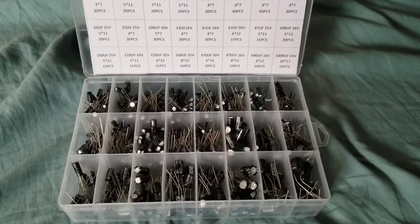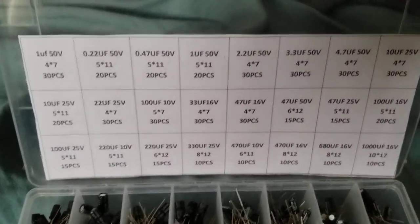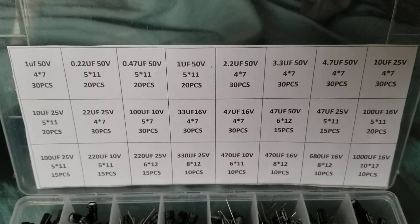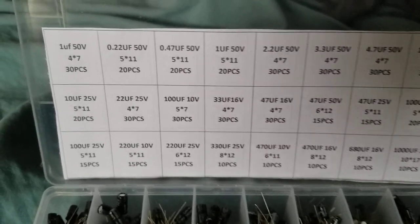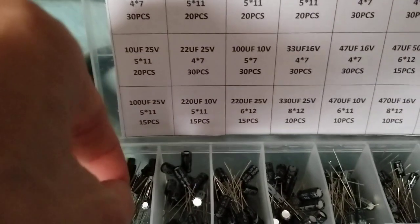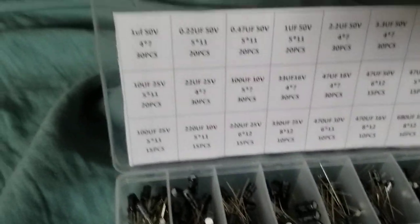Hey guys, what I got during this week — a few days ago I got this whole capacitor kit, 24 types I think, over 500 pieces. You can see all the capacitors listed by categories. I put one on the indicator and I can show you one right now.